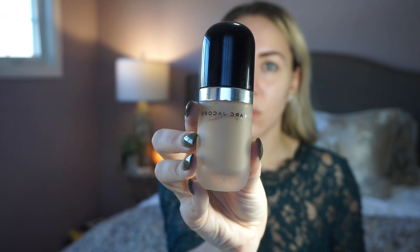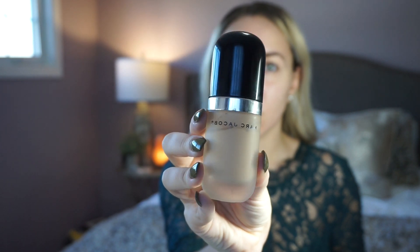For foundation I'm going to be using my Marc Jacobs Remarkable Foundation because it is very matte and full coverage, so it'll definitely give me the look that I want — the look she had in the movie, which was very matte, very pale, and very full coverage. I'm just using a beauty blender to blend that all in, pouncing it all over my skin.